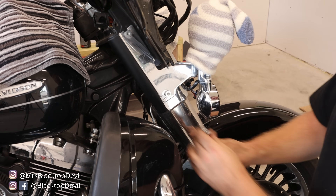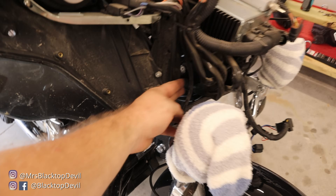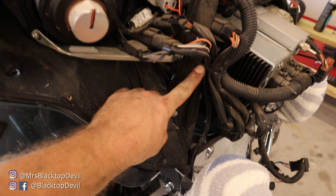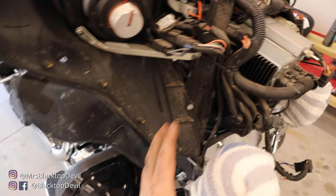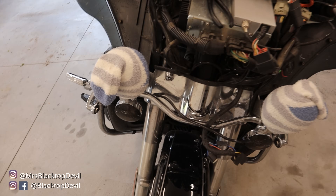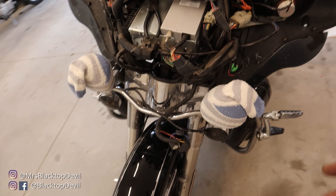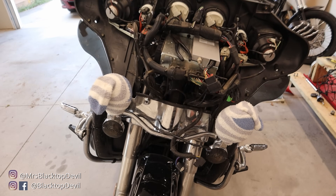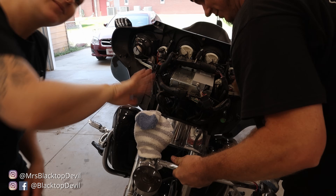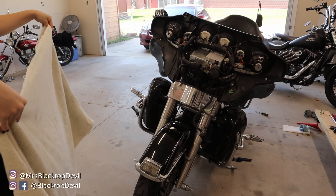This is going to be a T40 bolt on your newer bikes; on this one it's an acorn nut. Before you pull the light completely off, follow your wire up, find where it plugs in, cut the zip tie, and unplug it — that way you can take the passing lamp completely out of the way. On this bike I have a bar that connects both passing lamps together so I have to pull them both off at once as an assembly.